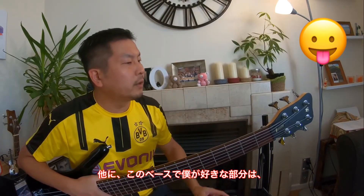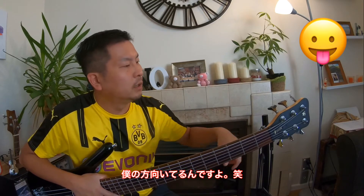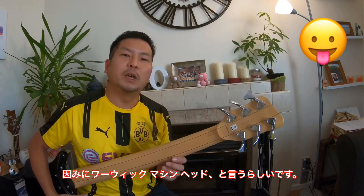Another thing I like is these pegs face toward me, so it's very easy to adjust tuning. This is called the Warwick Muffin Head, by the way.